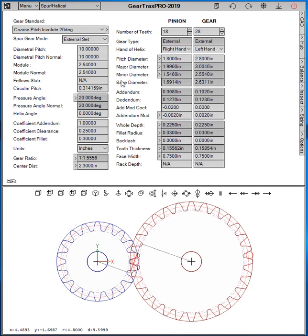Welcome to GearTrax 2019. This is a quick demo on how to create an external, internal, face gear or rack and pinion gear set.